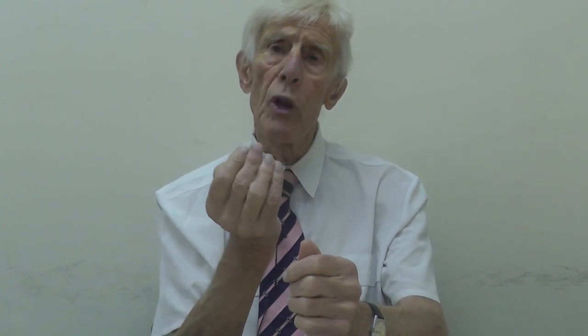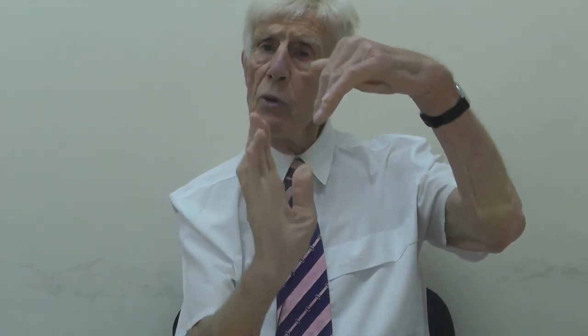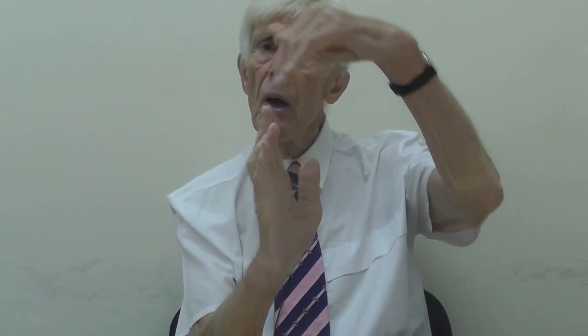If the patient then pushes their jaw forward, this is uncomfortable and it reminds them to hold their jaw back. At the same time, we will usually enlarge the upper jaw and move it forward so that we change from this relationship to this relationship.